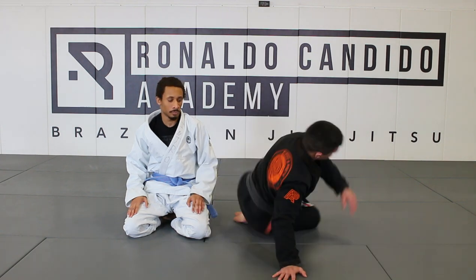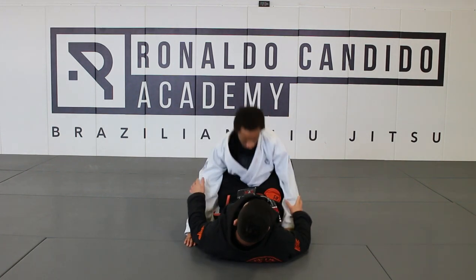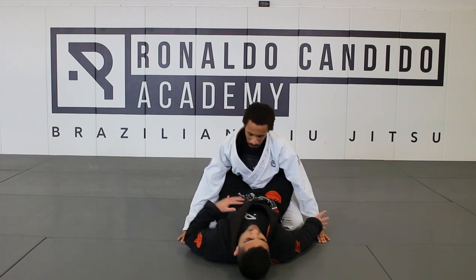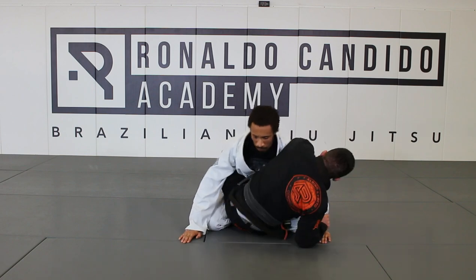We're gonna go right here, we're gonna go to the guard. I lock my closed guard right here. I'm gonna grab one of his wrists. I'm gonna sit up with the kimura at the same time. Lock the kimura. Keep your guard, always lock it.